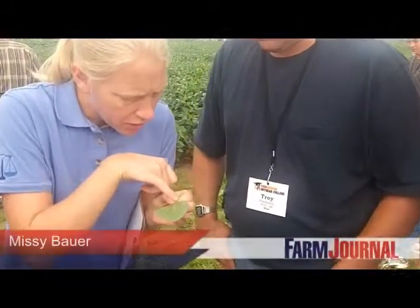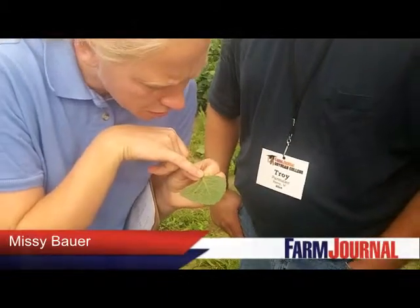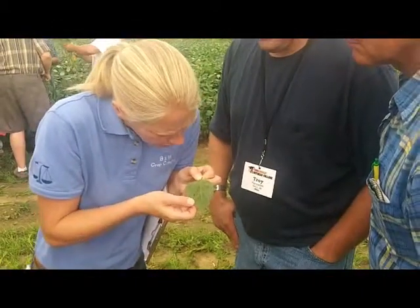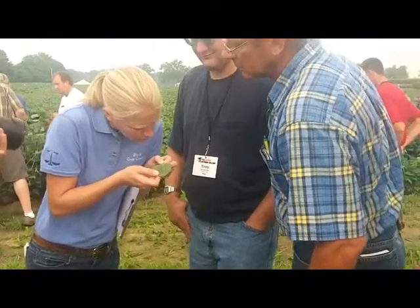From the spider mites, if you look on these leaves, we have all kinds of little white speckling. Now it looks like most of these on here, I don't see any spider mites that are actually alive and moving.